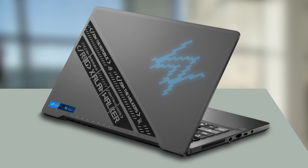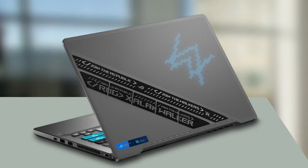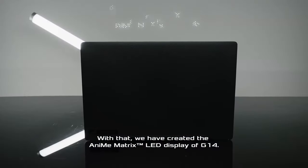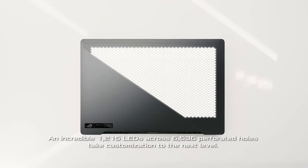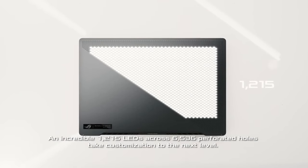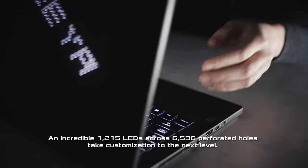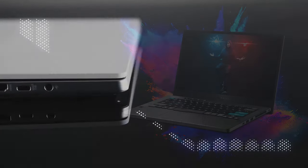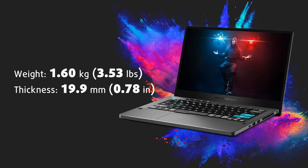First of all, the build quality is very good. The lid is made of aluminum and we have a magnesium alloy base. The design of the laptop is a distinctive one. The Anime Matrix is an optional extra but it's very interesting — 1,215 hidden mini LEDs that support 256 levels of brightness each, and can be used to show custom animations, text messages, music audio levels, and other cool stuff. The device feels like a compact piece of hardware, and it really is.